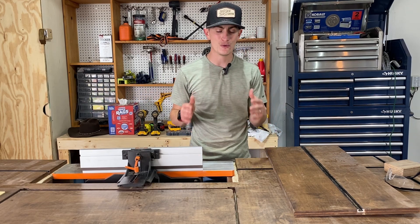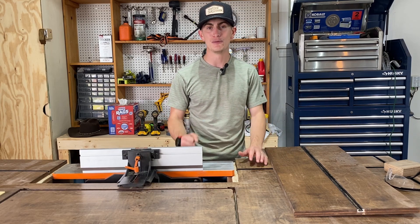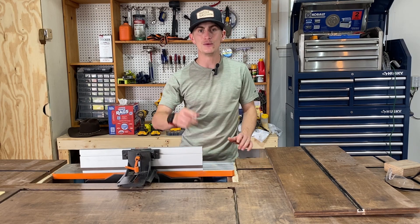That's been the 10 tools I recommend for every woodworker. This has been Five O'Clock Wood Shop — thanks for watching, guys. I really appreciate all the support you've given to the channel over the last two months. It means a lot to me and I'm excited to see what we do next.